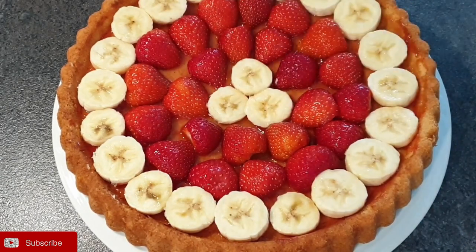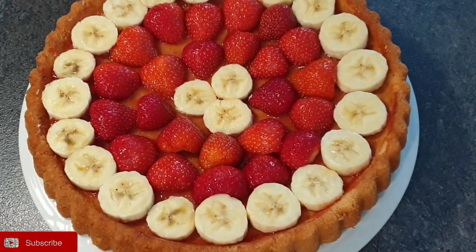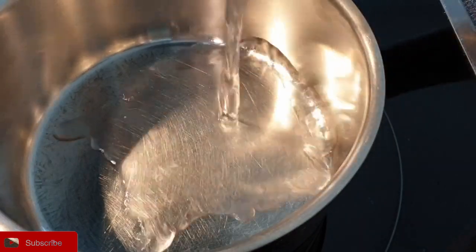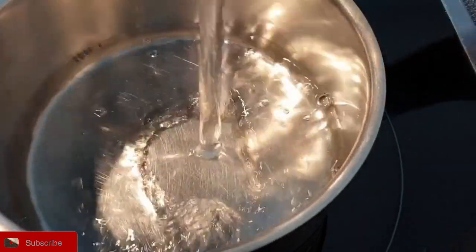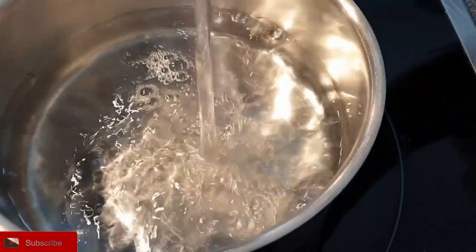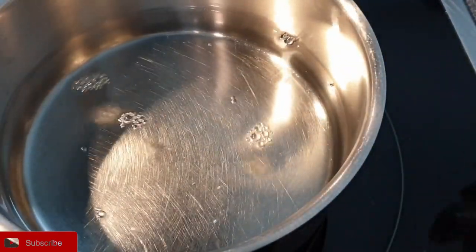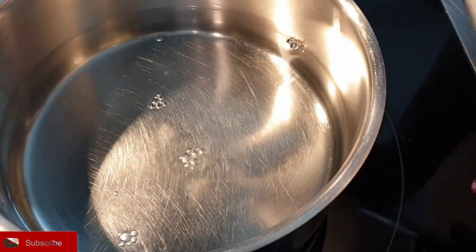Once you're done with your fruits, let's prepare the gelatin mixture. The reason why we do the fruits first is because once the mixture is ready, it should go on your fruits immediately. So prepare your fruits first on your cake.